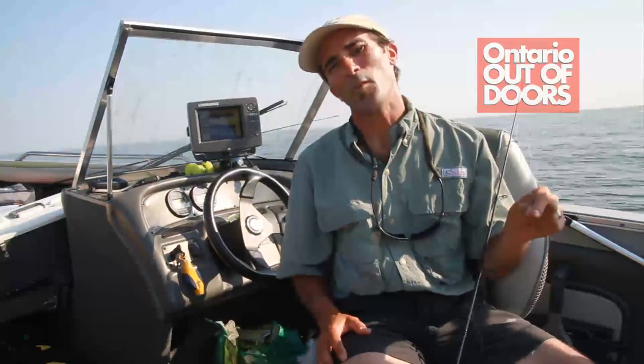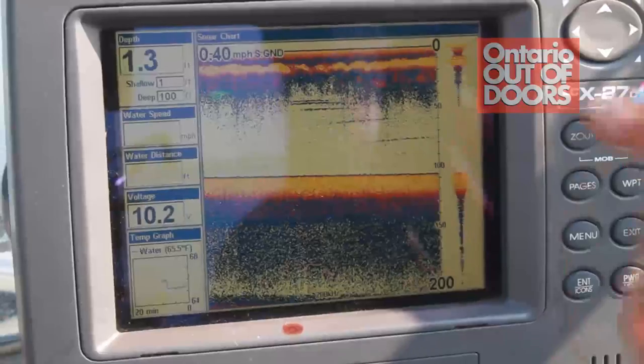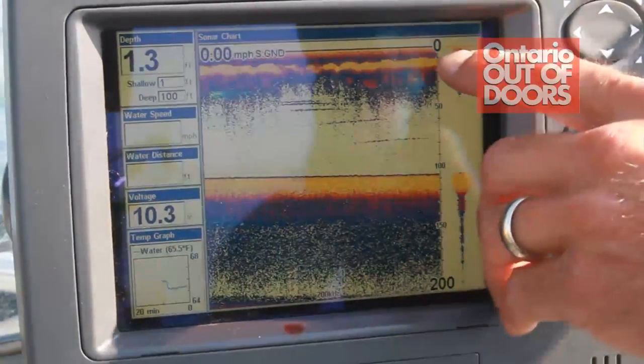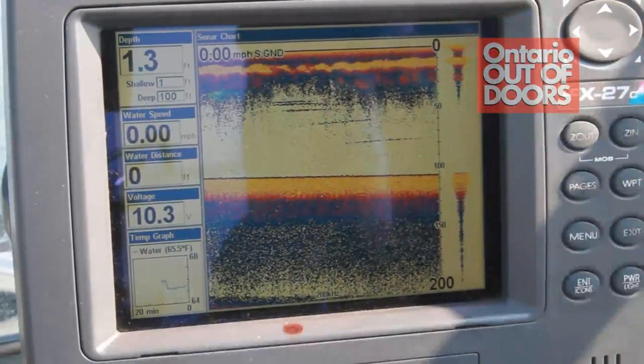Hey guys, I'm Greg Emil from Fishing for Tails. Today we're on Lake Ontario and we're gonna show you a way how to rig and catch alewife out on the lake. As you can see, we're sitting in about a hundred plus feet of water and our bait fish are only down 10 to 20 feet.